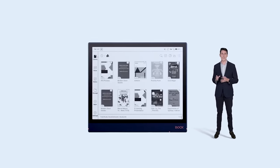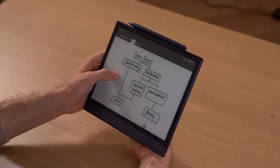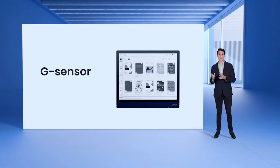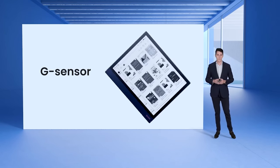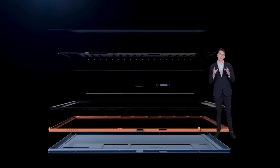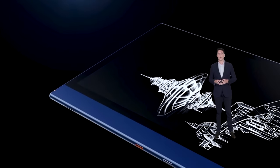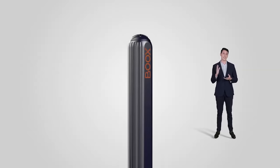The G-Sensor makes every direction you place Note Air 2 suitable for its usage. No matter how you turn the screen, the gravity sensor follows up and gives you the correct view. All these great features are packed into the solid and slim Note Air 2. We have listened to our users and made improvements based on their ideas and suggestions. As a result, with Note Air 2, we have introduced stronger magnets on its side, so the stylus can now attach to the device firmly.